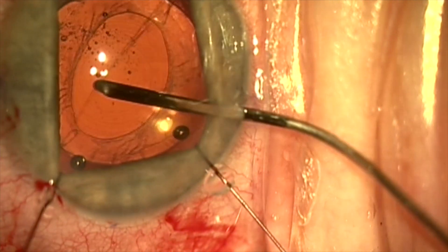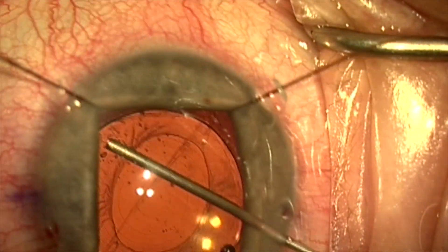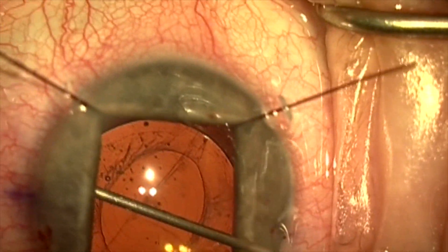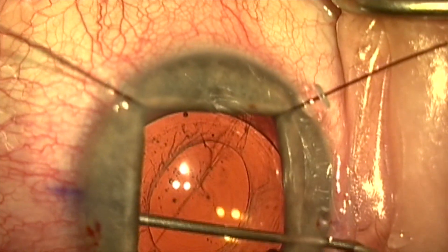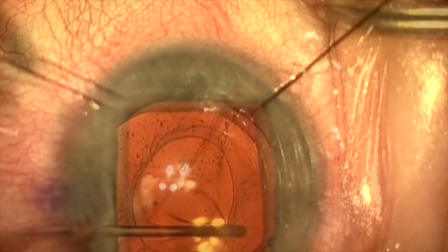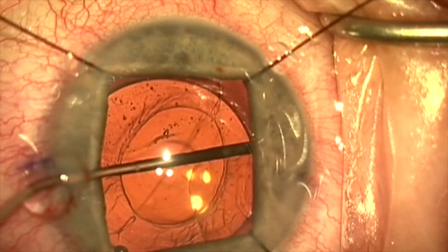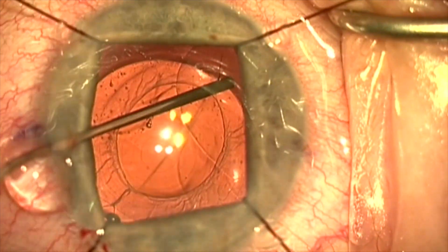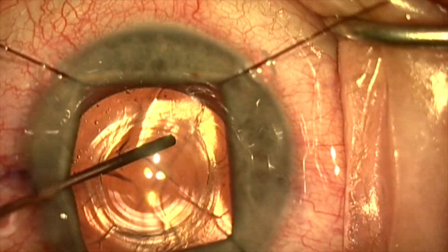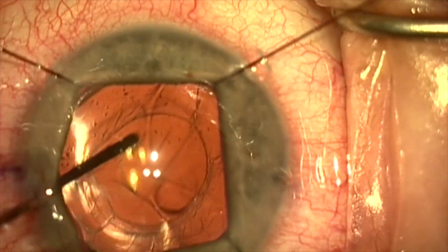We're trying to reopen the capsular bag using a LASIK cannula. We can see that the zonules are pretty weak here and the lens is pretty socked in. We start with dispersive viscoelastic and then switch to cohesive viscoelastic once the anterior capsule is separated from the optic. Now we're just trying to visco-dissect the bag open and get the lay of the land here, so to speak.